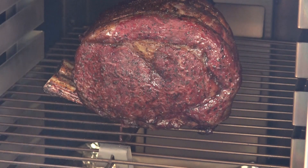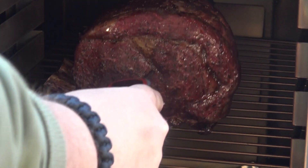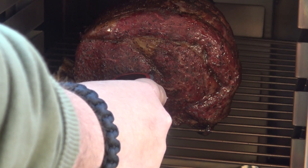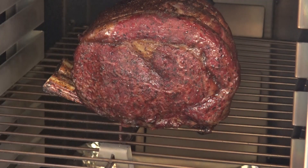We've been going two hours and 25 minutes. This thing's looking pretty good. It's almost up to temperature. I'm hitting about 117, 118 right here in the middle and I want it to get up to about 125. So we're going to go a little longer and then I'll pull this guy out and we'll have a look at it.